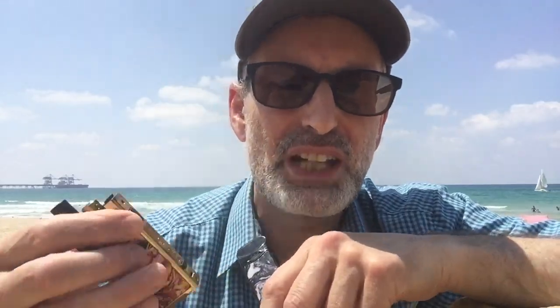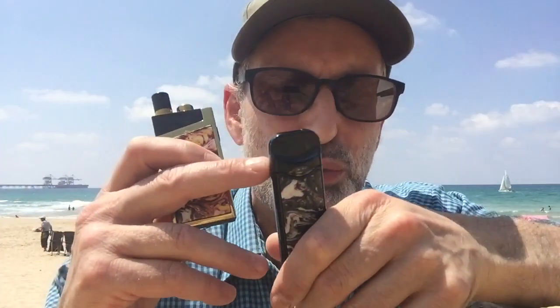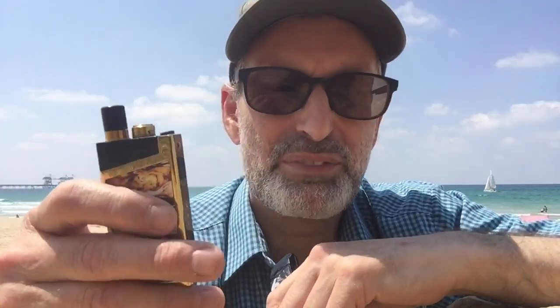We struck up a good conversation about vaping at security, which was quite funny — everyone is waiting and he's going through my vaping gear asking about everything. I told him to watch my reviews. I also took the Smok Trinix Alpha for the journey itself, in case the two-mil pod ran out, since I didn't want to take the e-liquid out of my hand luggage. Two mils here was enough, and I had a backup battery in case the first ran out.